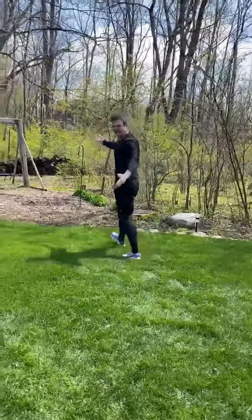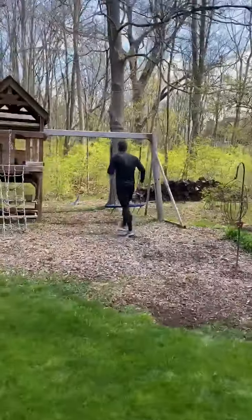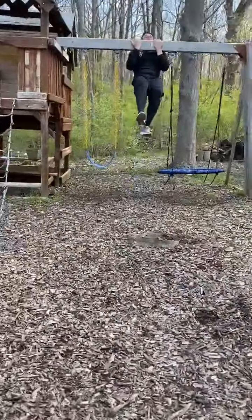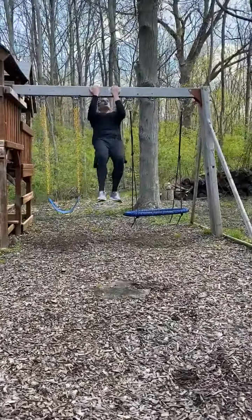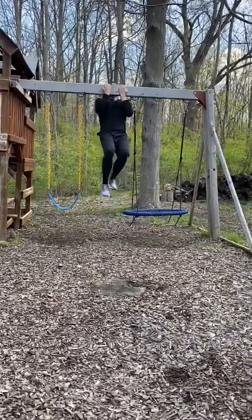And then if you've got a playset like this, find yourself a playset if you've got something like that — maybe you've got a pull-up bar at home. Do as many pull-ups as you can, maybe 5: 1, 2, 3, 4, 5.